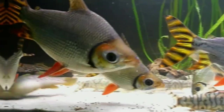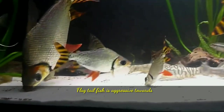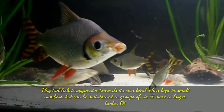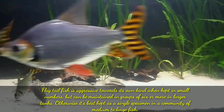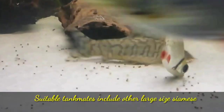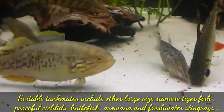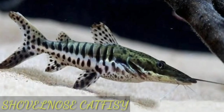Hi guys, welcome to my YouTube channel Aquastration. In this video I am going to discuss tankmates for your flactel fish. Flactel fish is aggressive towards its own kind when kept in small numbers, but can be maintained in groups of six or more in larger tanks. Otherwise it is best kept as a single specimen in a community of medium to large fish. Suitable tankmates include other large size Siamese tiger fish, peaceful cichlids, knife fish, arowana, and freshwater shrimp. The first tankmate is shovel nose catfish.